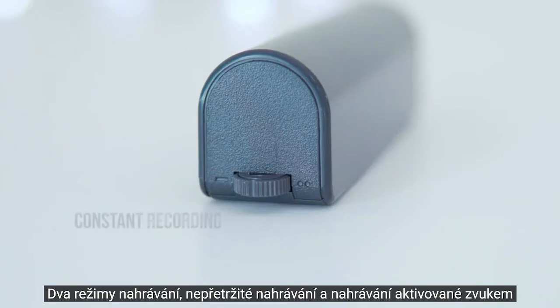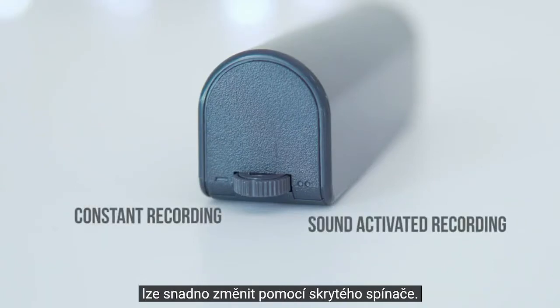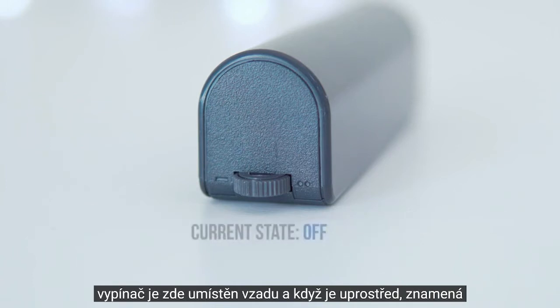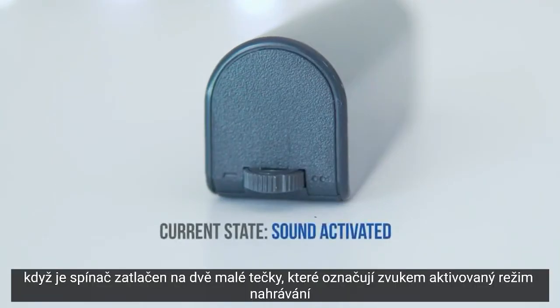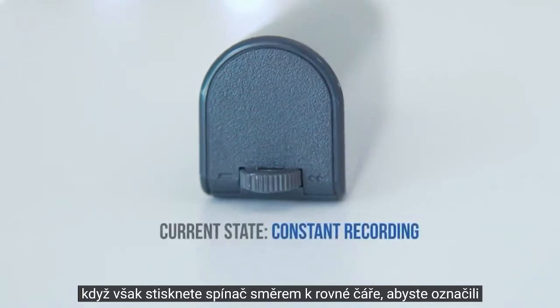The two recording modes — constant recording and sound-activated recording — can easily be changed through a hidden switch. The switch is located here on the back, and when it's in the middle, this means that audio recording is disabled. When the switch is pushed towards the two small dots, this indicates the sound-activated recording mode, and when the switch is pushed towards the straight line, this indicates the constant recording mode.